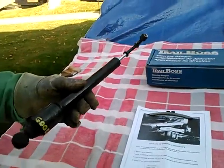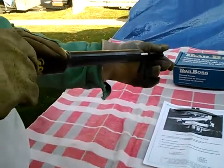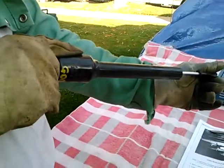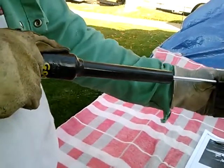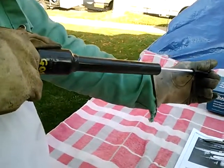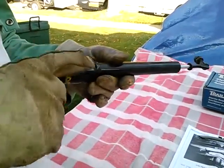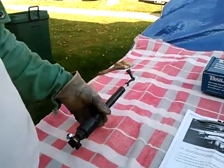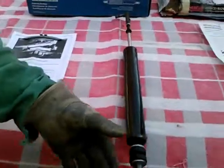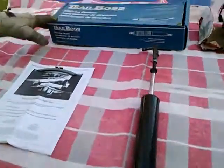For reference, here's a stock Volkswagen steering damper. It's mounted with the reservoir a little higher than the operating rod, so as the steering goes back and forth it extends and retracts — much as I'm doing now — and there's a mild amount of resistance applied.